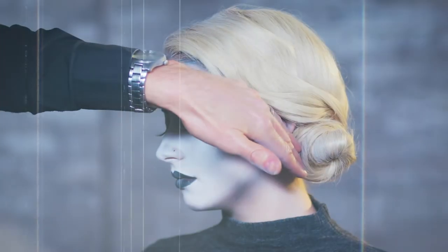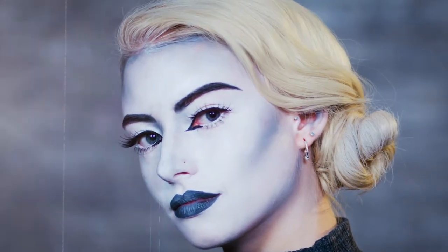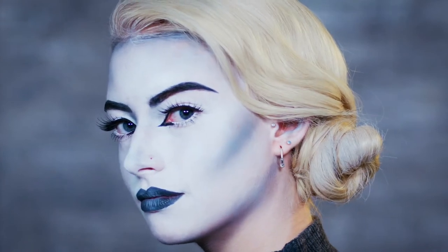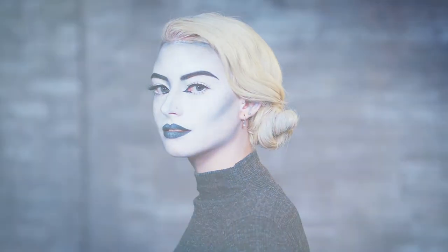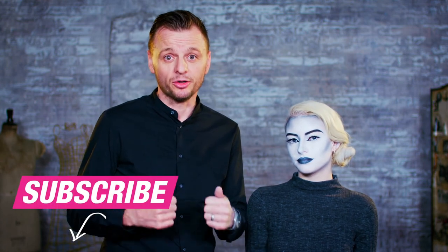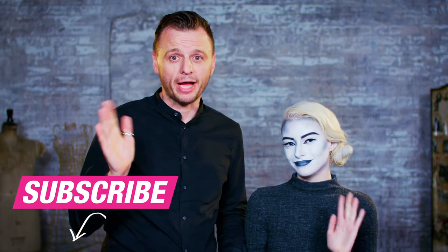And there you go — our scream queen look, akin to those Hitchcock horror films, the very vintage style and beautiful finger wave detail. I hope you get on well with that and give it a go. If you do, let us know how you get on in the comments down below. Remember, details of all products and reviews are down there too. Hope you have fun and we'll see you soon. Bye!